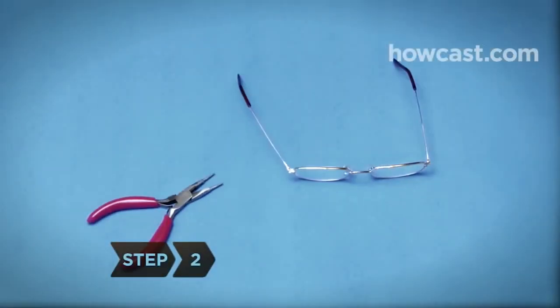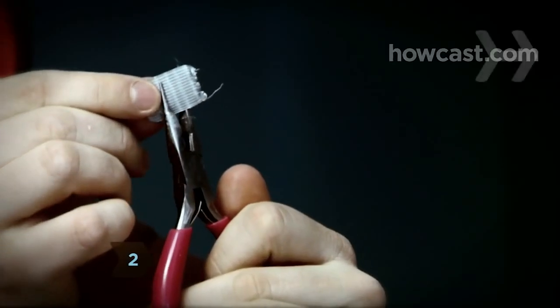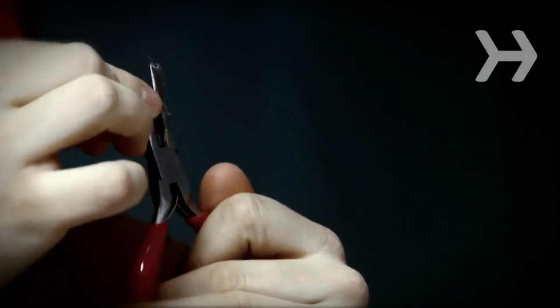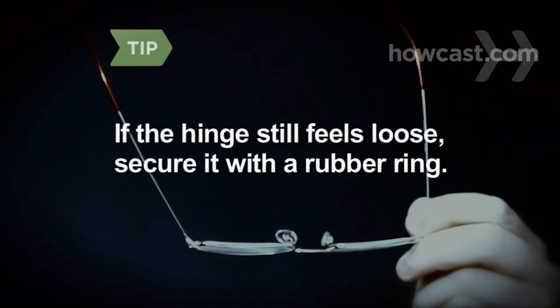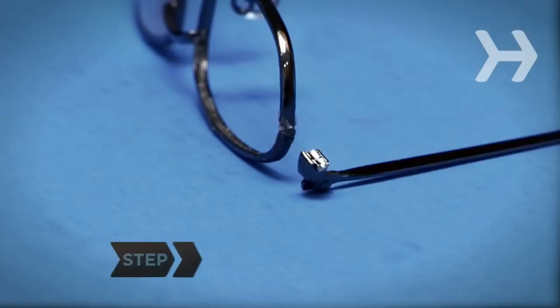Step 2. For an overstretched hinge, cover the tips of needle-nose pliers with duct tape to avoid any lens scratching. Then use them to gently bend the hinge back into place. If the hinge still feels loose, secure it with a small rubber ring for reinforcement.